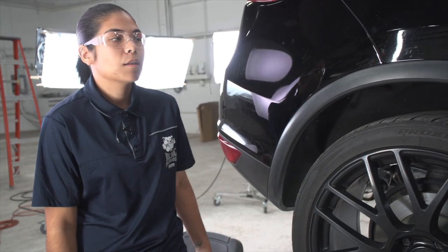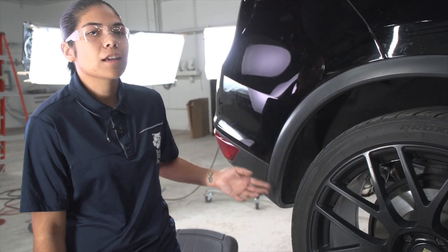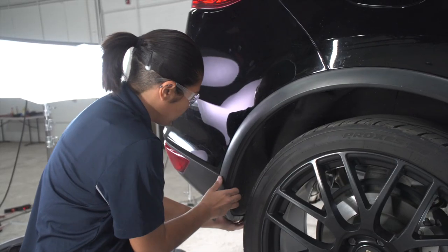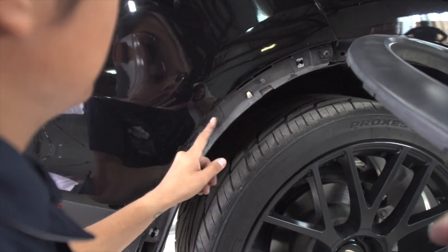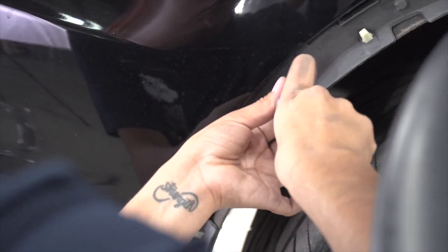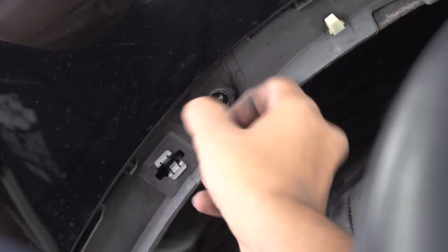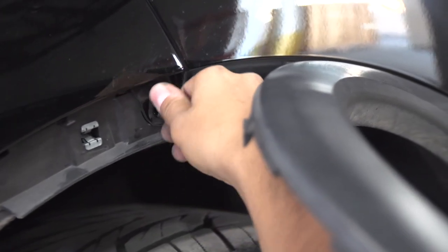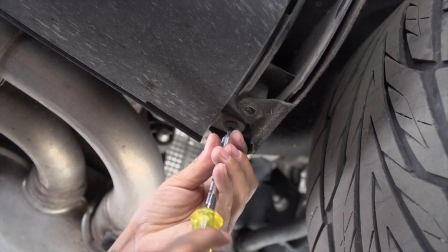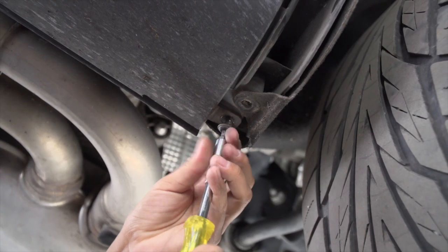The remaining fasteners are going to be behind the wheel wall trim. We're going to need to carefully pull it up just about halfway. After taking off the tube, we're going to have a third one, which is going to be on the bottom part.